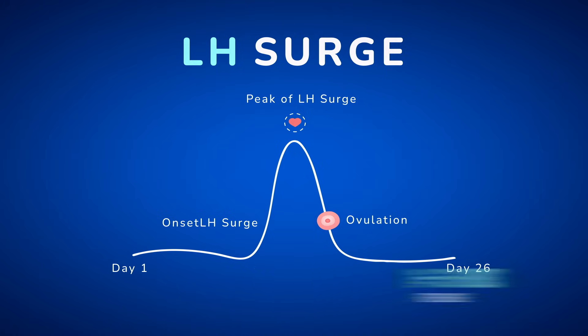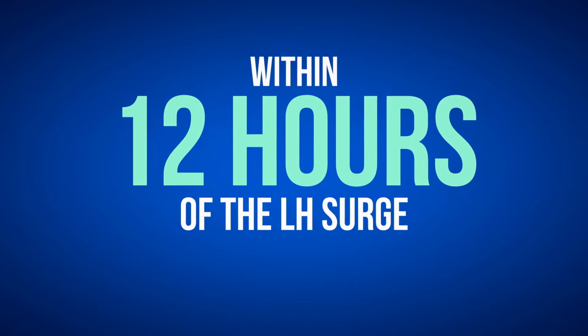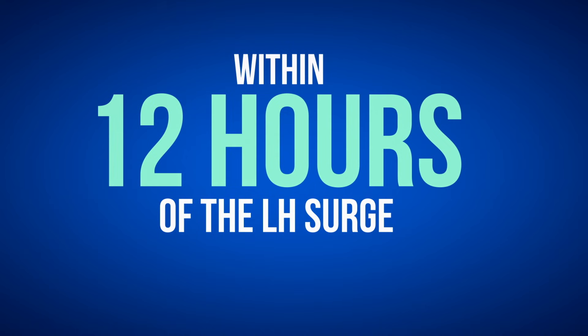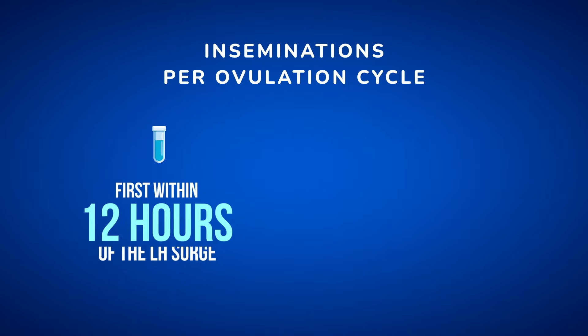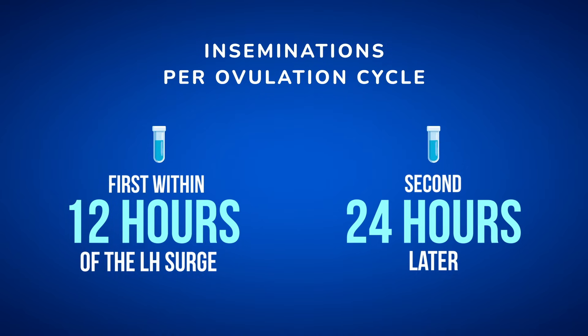Ovulation typically occurs 24 to 36 hours after the LH surge, but once ovulated, the egg only survives 12 to 24 hours. So insemination should be performed within 12 hours of the LH surge. To maximize the chance of pregnancy, it is recommended to do two inseminations per ovulation cycle — the first within 12 hours of the LH surge and the second 24 hours later.